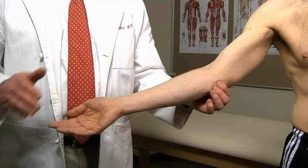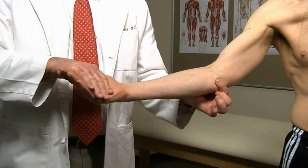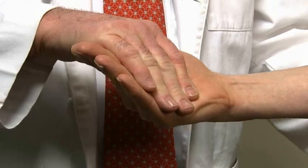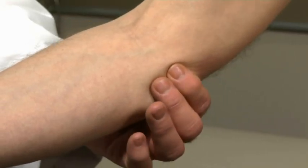To test for medial epicondylitis, known as golfer's elbow, have the patient extend the elbow and then flex the wrist against resistance. Pain in the medial epicondyle and flexor tendons indicates medial epicondylitis.